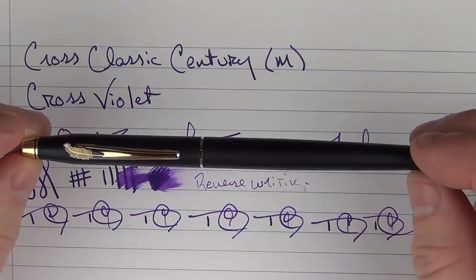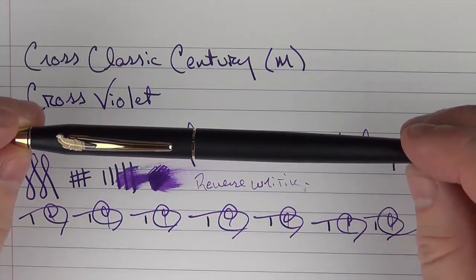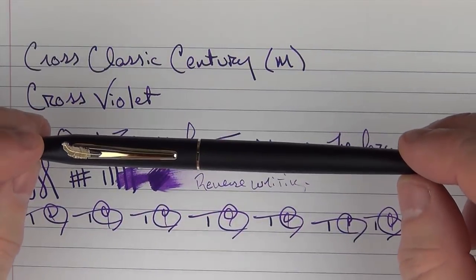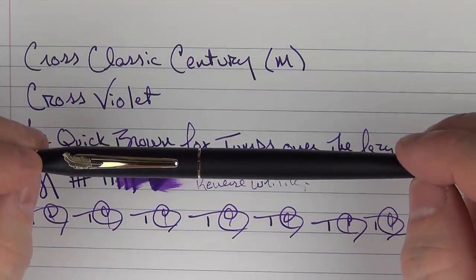Don't forget to leave your entry for the giveaway. If you want to pick this pen up, use the link below in the notes, as it helps support my channel. Thanks again to Cross for sending this pen for review and giveaway. Until next time, thanks for watching, and I'll talk to you later.